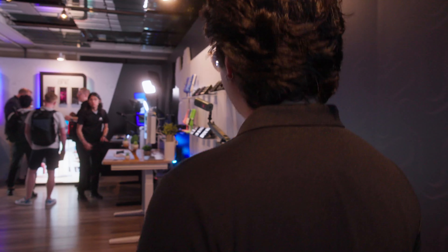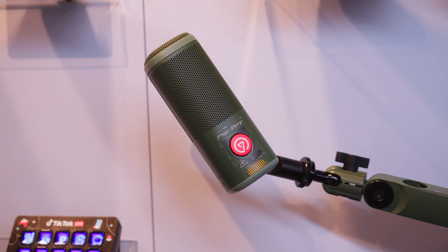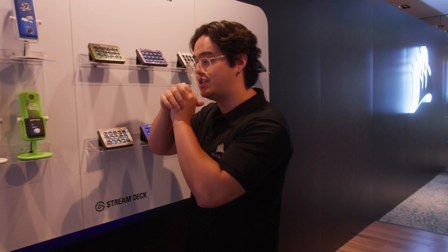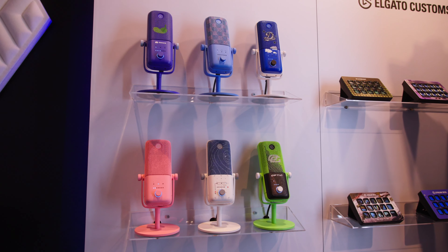You'll notice that a big theme this year is we're putting a lot of emphasis on customization, starting here with Elgato Customs. We have the follow-up collaboration that we did earlier this year. We have all their custom faceplates, and we're showing off all the different Wave 3 mic skins that you can get. There are so many options — it's honestly getting endless.